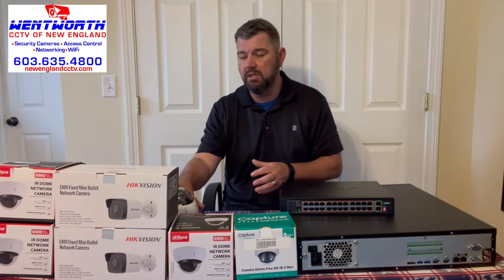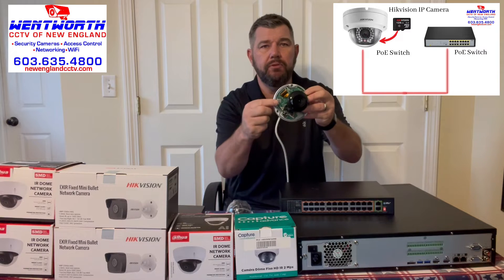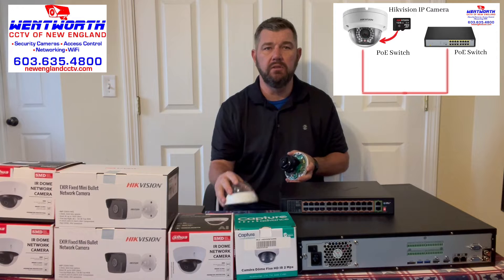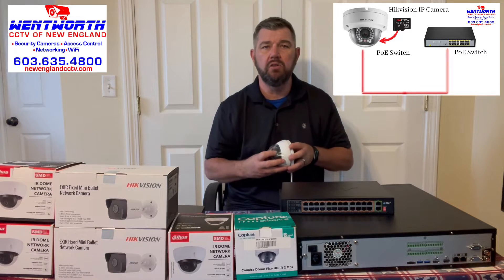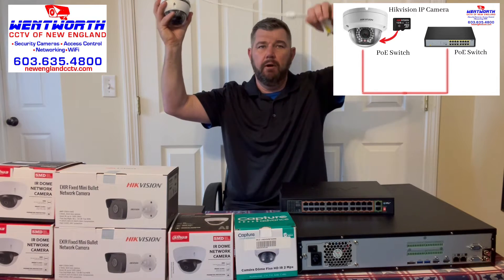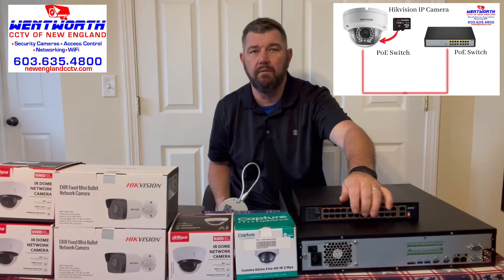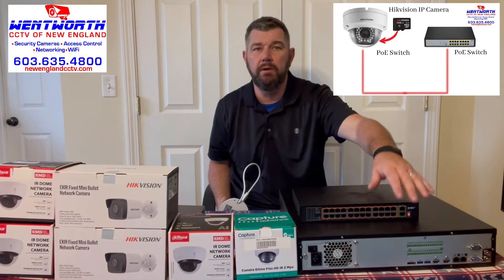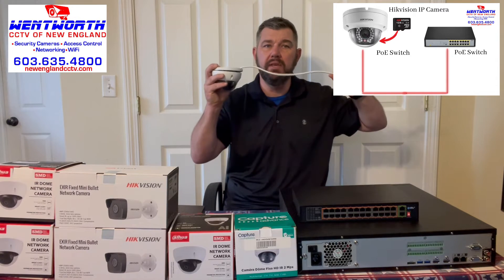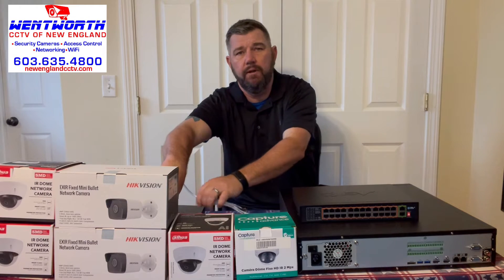The third option is that there are IP cameras that have a built-in micro SD card — onboard storage, essentially its own hard drive. You can run the internet cable from the pigtail of the IP camera to a PoE switch to give it power, then plug the PoE switch into your modem or router, and you'll be able to pull up this camera and record video locally.